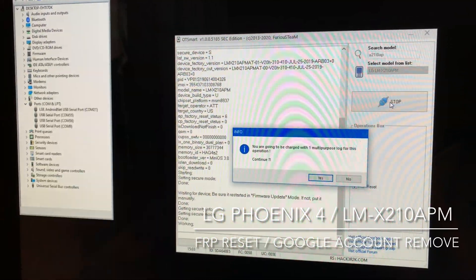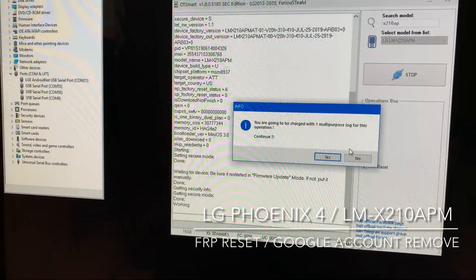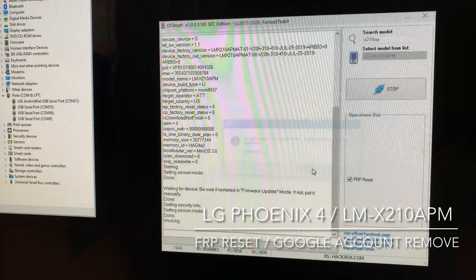The software informs us that we are going to be charged with one multipurpose log. We confirm this by pressing yes.